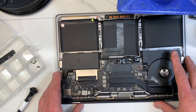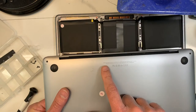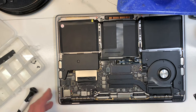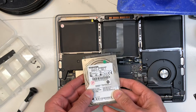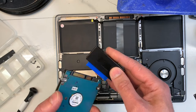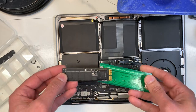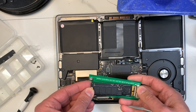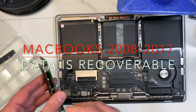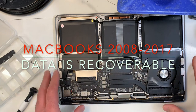I just want to mention something quickly about recovery. Always look for your model number — it's written underneath the MacBook, on the first line. MacBooks from 2011 and 2012, those had hard drives that were also removable. So if the MacBook were completely dead, we just remove the hard drive, use a cable, plug it in as an external hard drive, and recover the data. That also applied from 2013 to 2015, whether it's a MacBook Pro or MacBook Air. So from 2008 to 2017, it was not a big deal — even if the machine is completely dead, we can still recover the data.